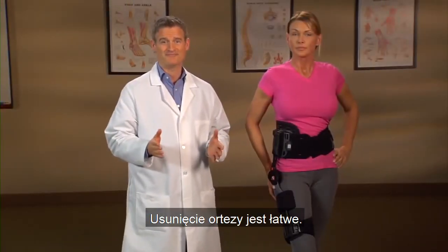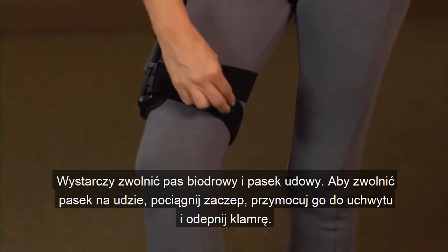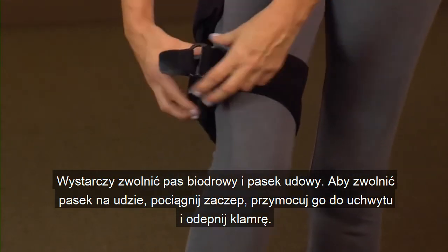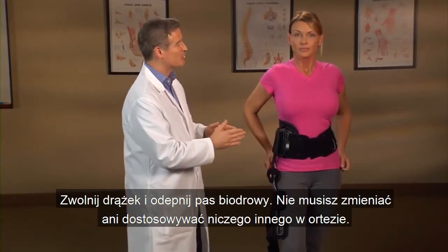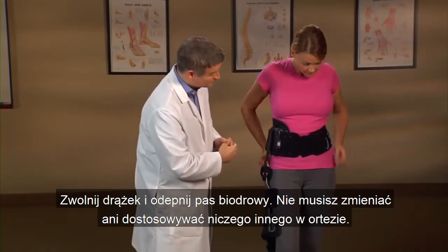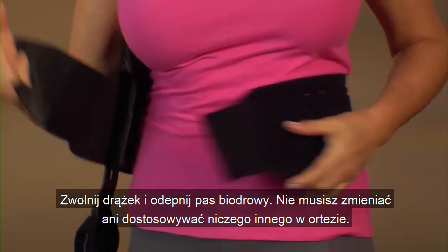Removing the brace is easy. Just release the waist belt and thigh strap. To release the thigh strap, pull the tab attached to the D-ring and unclip the buckle. Release the laser pull and undo the waist belt. You don't need to change or adjust anything else on the brace.